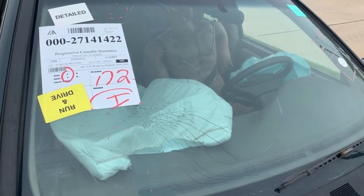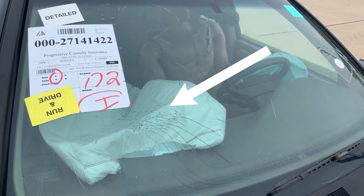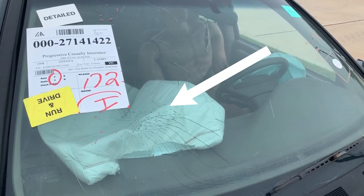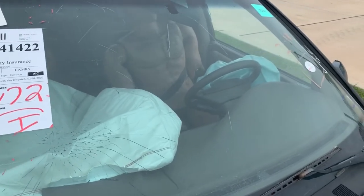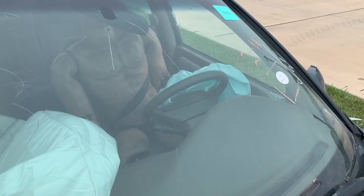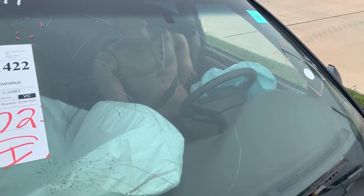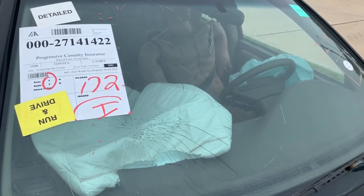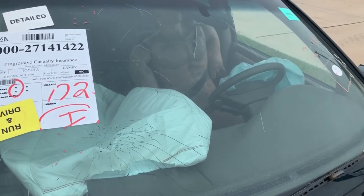A good teaching point here: you can see the windshield is spiderwebbed on the passenger side. A lot of airbags are designed to come up, hit the windshield, and actually go back to the passenger. But on the driver's side, you can see it's not spiderwebbed. The airbags on the driver's side are not designed to hit the windshield. So if you ever come up on a wreck and you see that the driver's side windshield is spiderwebbed, you know their head — something that's not supposed to hit that windshield — hit it. So that's a suspect high level of trauma.